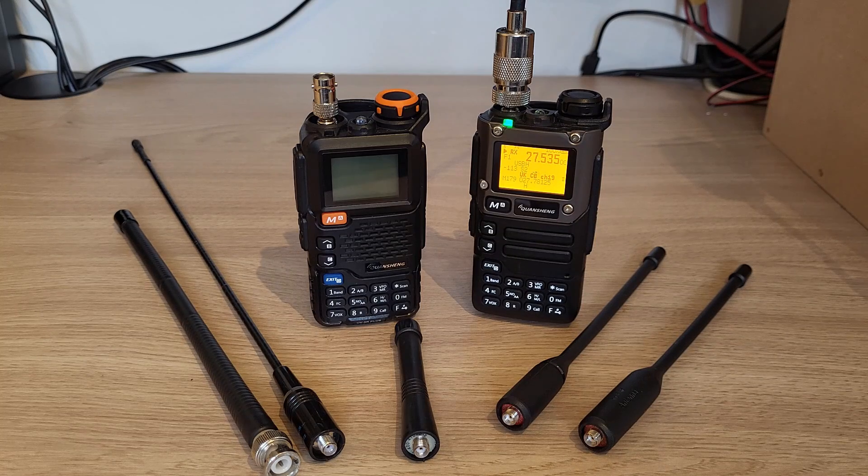Hi, Ben here, amateur radio callsign M7FRS. If you're new to the hobby and you're wondering how to get the most out of your Quansheng UVK5 or UV5R+, with regards to antennas, stick around and we'll try and do a quick video just explaining a few different options.